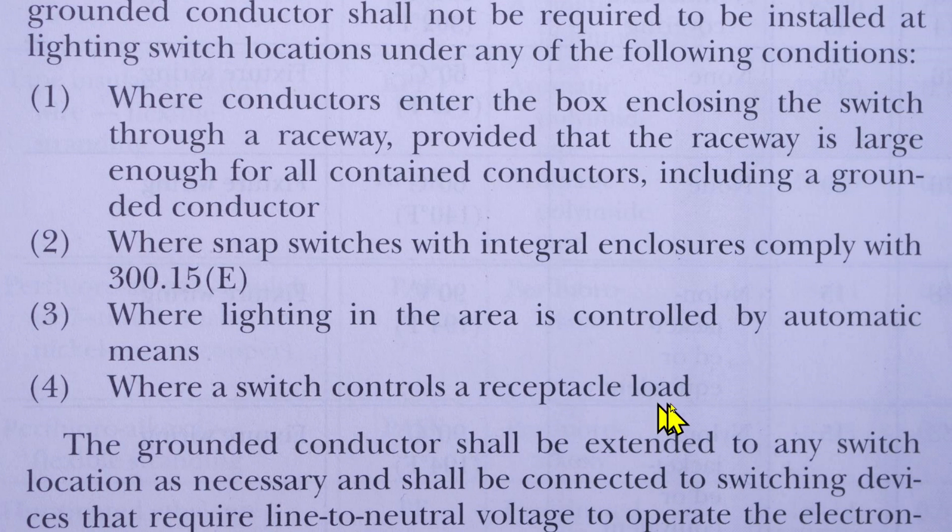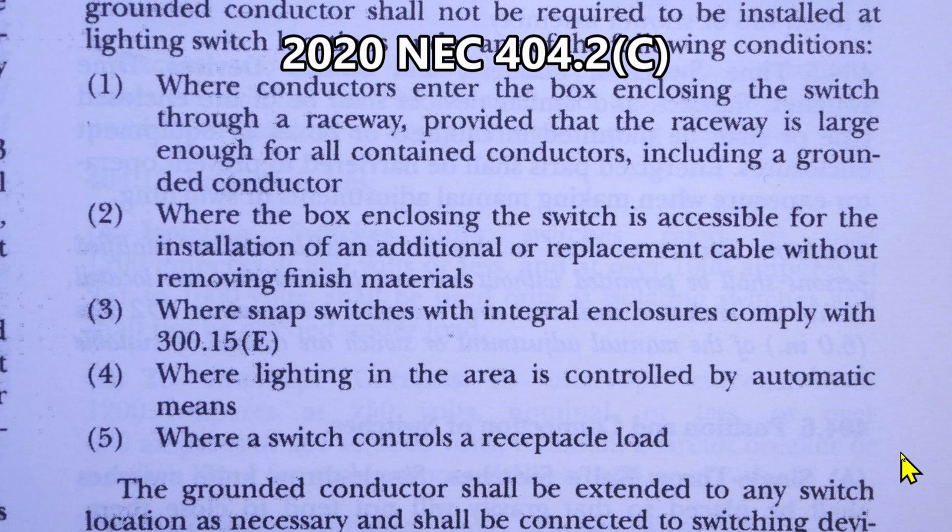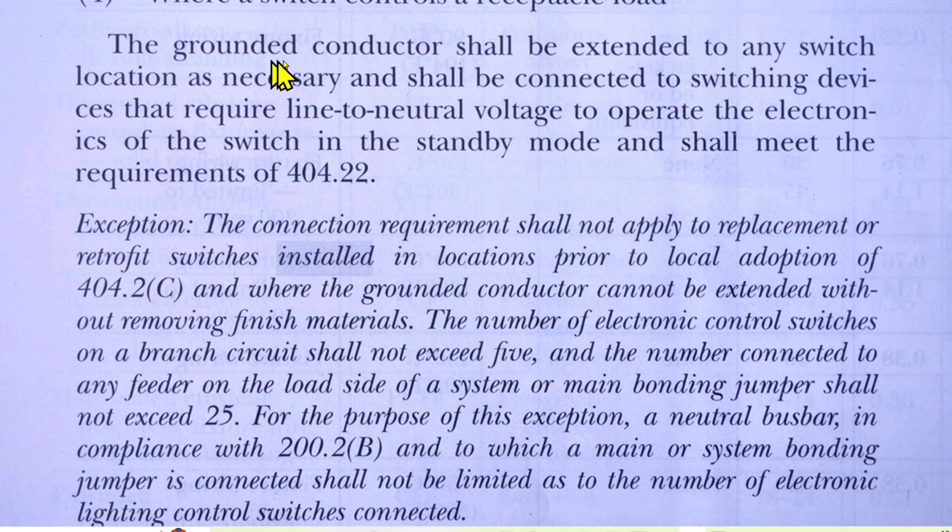I'd like to show you the same code from 2020. In 2023 there are only four conditions — in 2020 we had five possible conditions where you wouldn't have to add that grounded conductor. The one that got deleted is number two: 'where the box enclosing the switch is accessible for the installation of an additional or replacement cable without removing finished materials.' Just cross that one out for 2023.